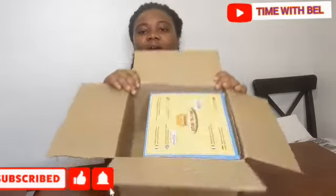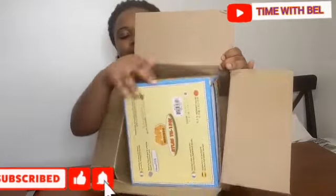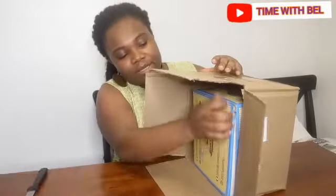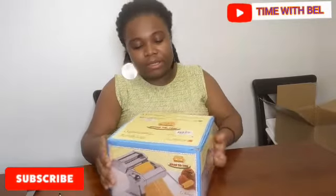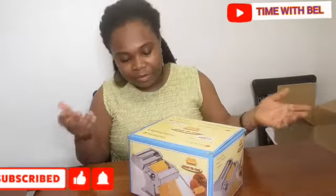So this is how it looks like. This is the box, and this is another one — this is the brown box. This is how it looks like. It's a pasta maker. I mean, if you want to make pasta in your house, you can get one.